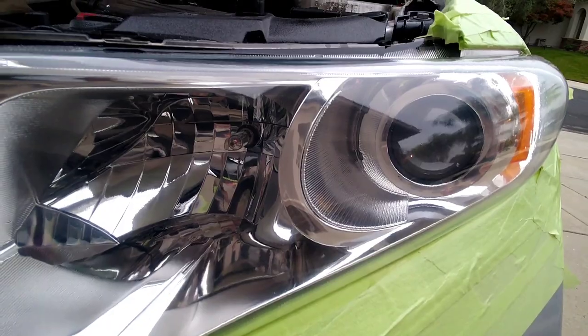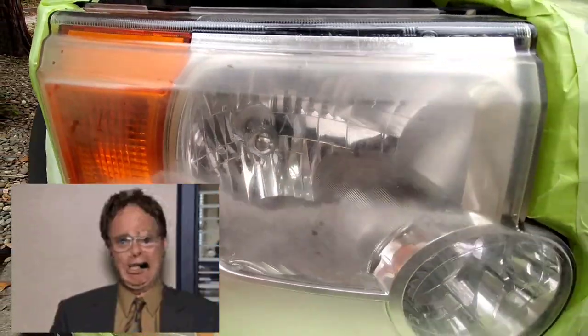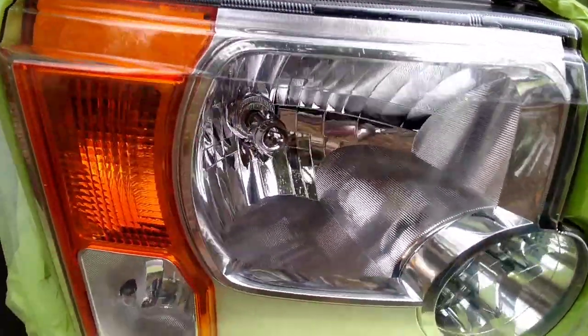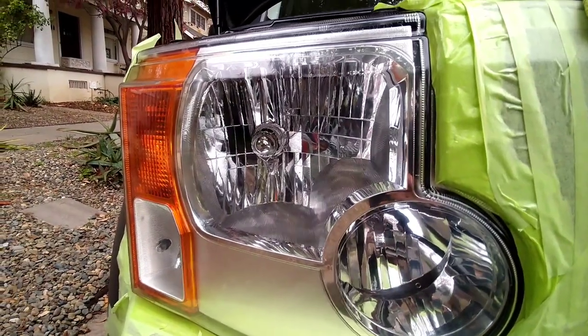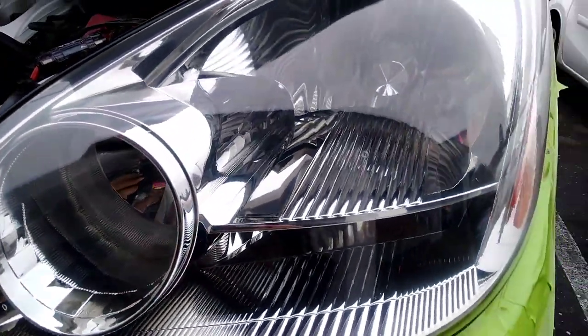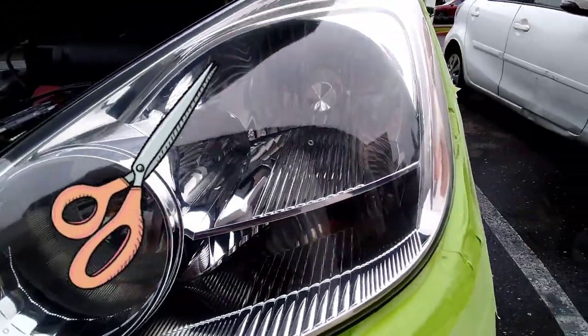There's a million different methods out there. I have some guys that slide into the DMs of my channel who have about as much experience as a regular person who's put some wax on a car, and they think they're detailers or headlight restoration specialists. They say things like 'you skipped from 800 to 3000' and 'I use 900, 1000, 1200, 1300, 1400, 1500, 1900' — you're just wasting your time, extremely.